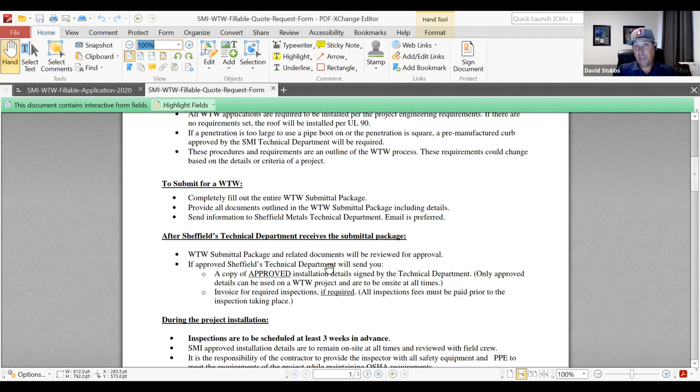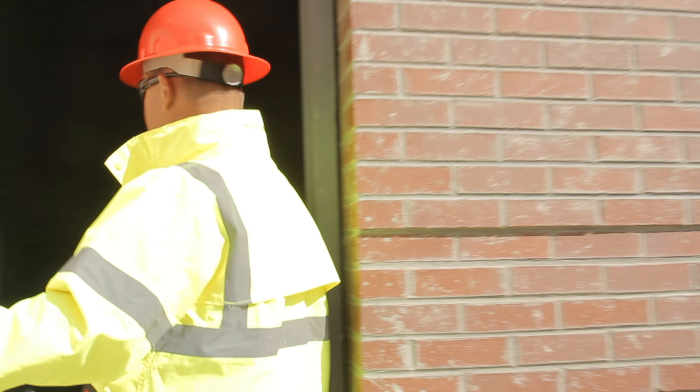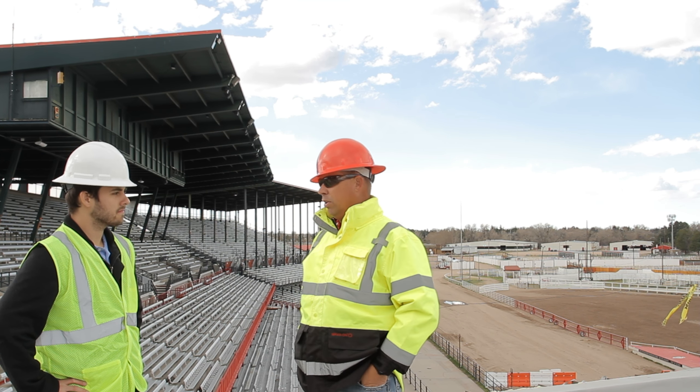The other large part is the submittal of details. Generally I'll share whatever profile is discussed — let's say it's going to be the SMI 1.75 snap lock. I'll give them the general standard details that Sheffield Metals has, which cover about 85–90% of what's necessary for the majority of roofs. If other specific details are needed, the installer needs to submit those and we approve them. Once we get all the details, I go through and review them, approve them, and then before the project gets handed off to our inspector and field team, we review once again to make sure more than one set of eyes is on the approved installation details, reviewed with the roof plan and elevations in mind.